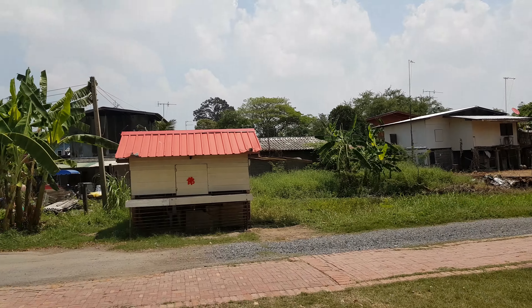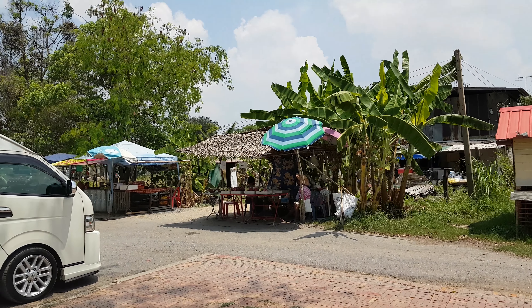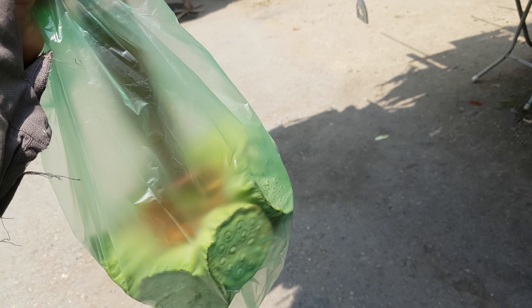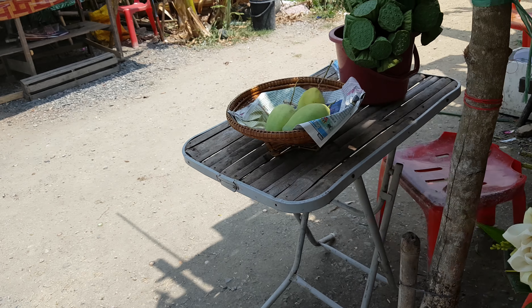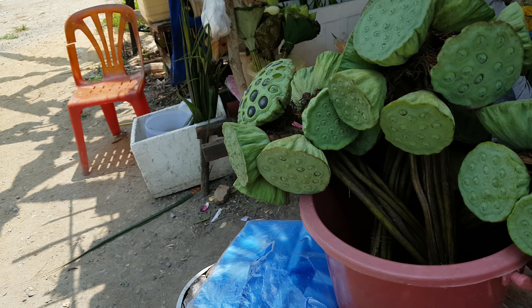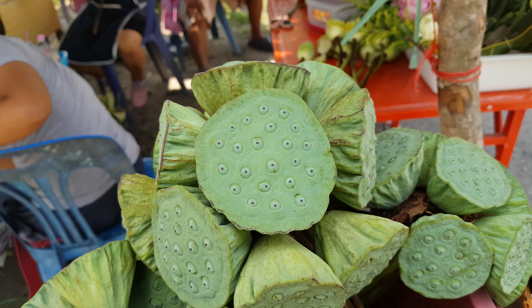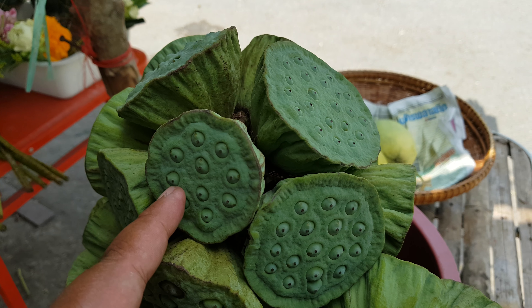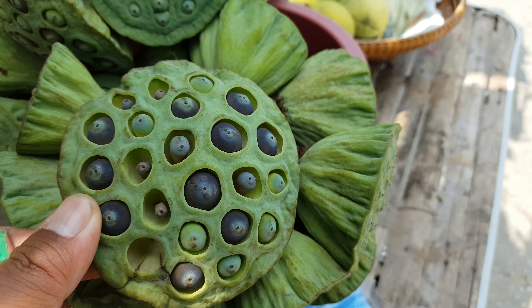Hi, welcome to East Coast Travel on Chuchu. I just bought a lotus seed pot. It's something similar to the shower pot. It looks like this is the young one and this is the old one. This is quite old.